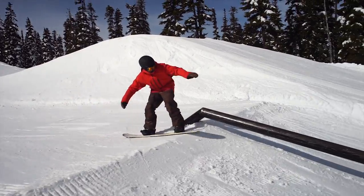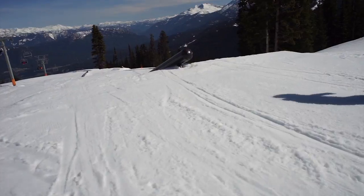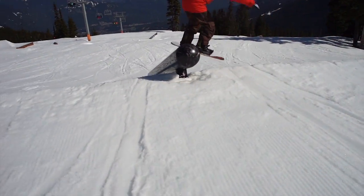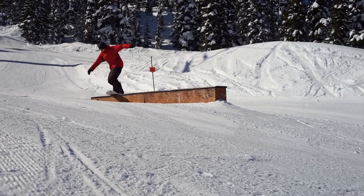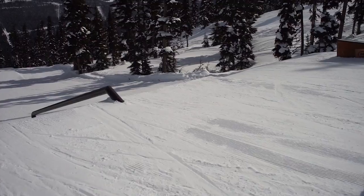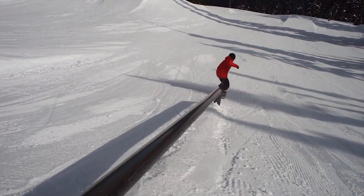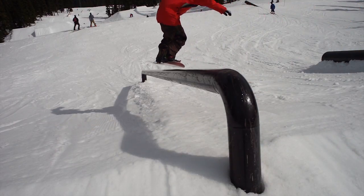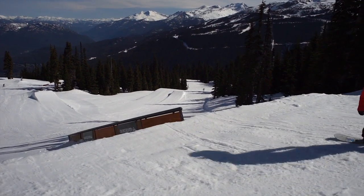A backside lip slide, also known as a back lip, is a very stylish looking street style jib trick. You want to be very good at frontside board slides and backside 50/50s because a back lip is basically just a combination of these two tricks. Start out by doing backside 50/50s.